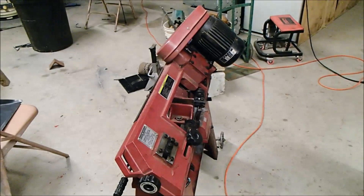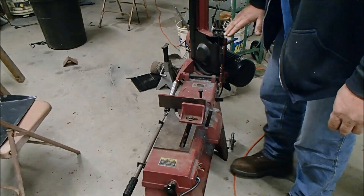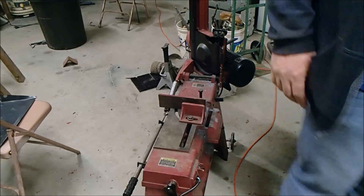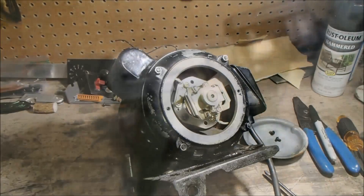One thing I hate about these saws is in the vertical mode they're so short. I'm kind of a big guy, and when you put a table on here it hits me just above the knee. Most people sit on the back part of the saw to use it in vertical mode. So the plan is: I'm going to take this old one apart and turn it into a permanently vertical saw — fix the motor, replace it, whatever it takes.